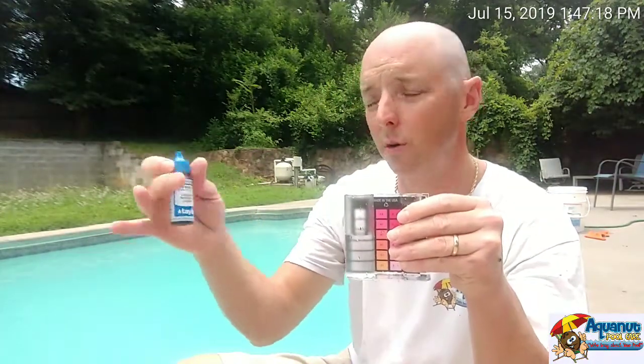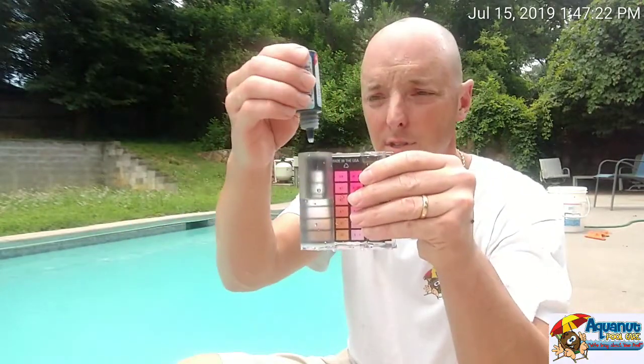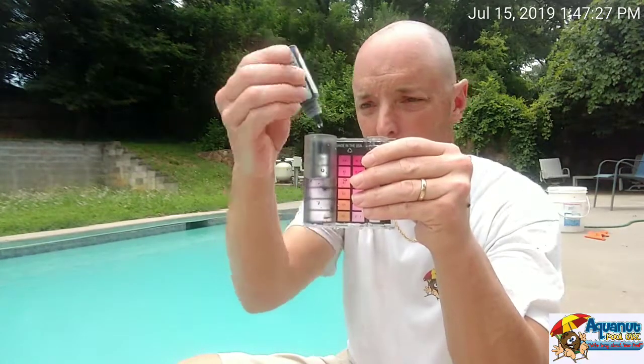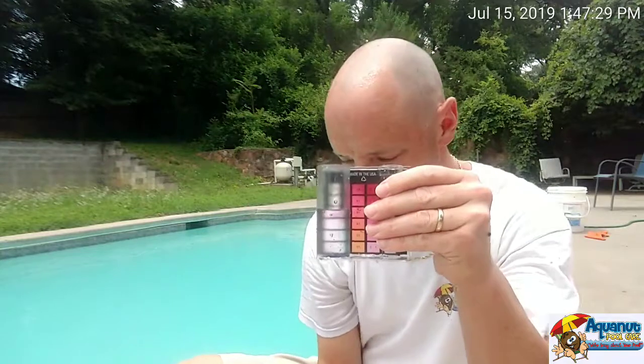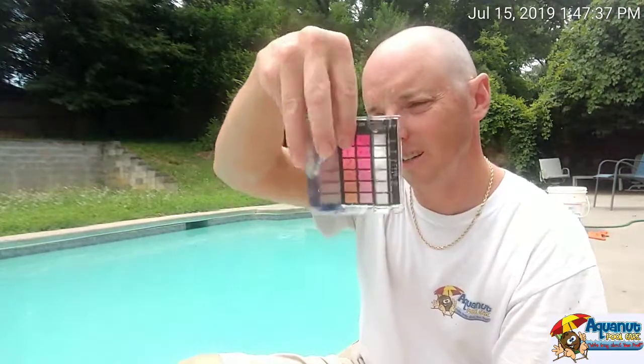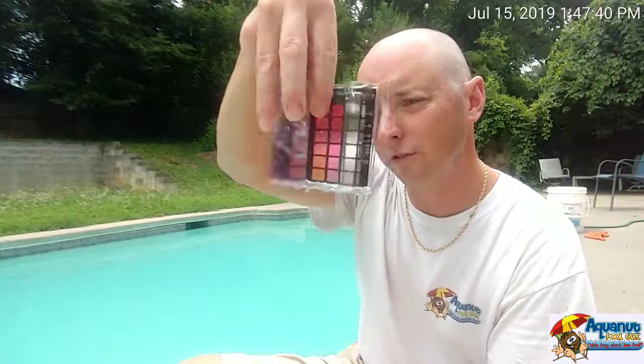You are going to get the next one, which is R0011L. You are going to put five drops of that one. Do a little swirl until it fully transforms.